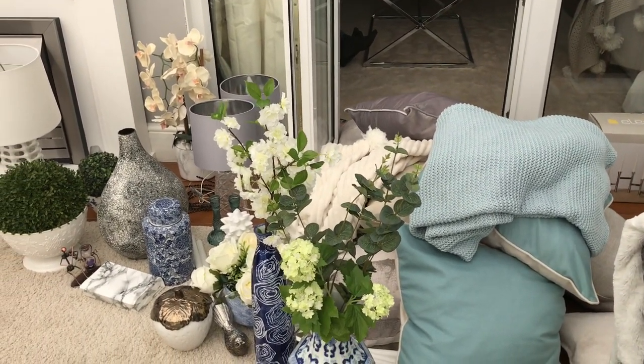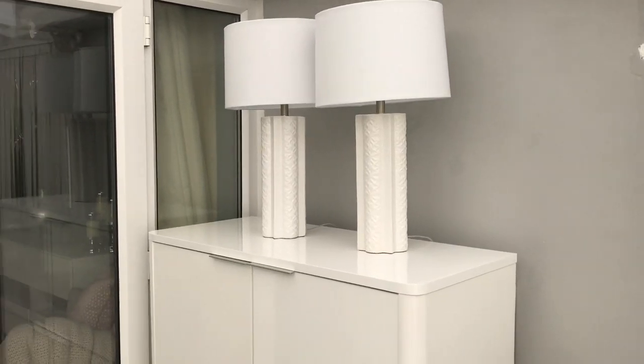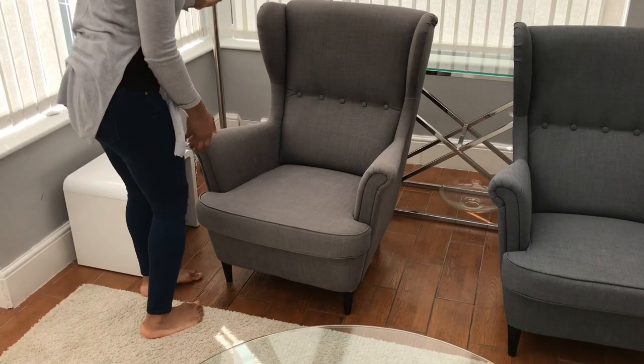Initially we had two big sofas. I got one out and got this in. That's all the stuff I'm going to be using to decorate this room.